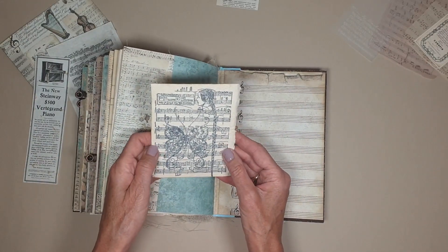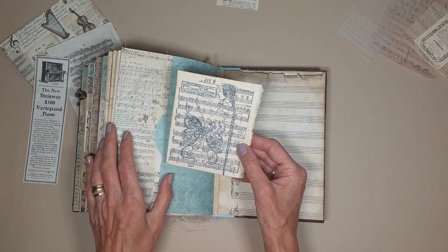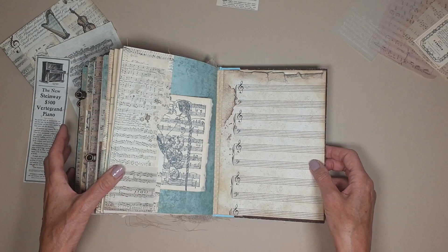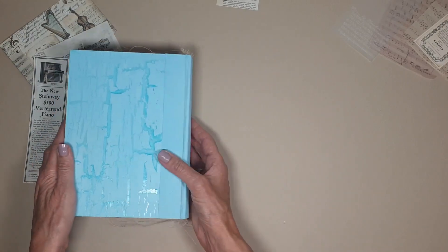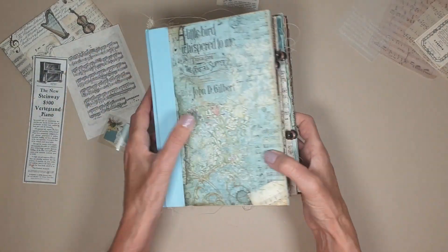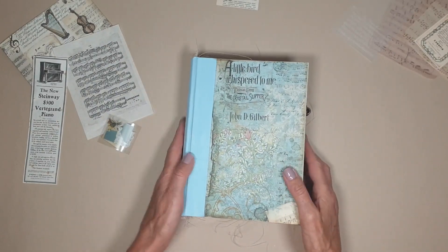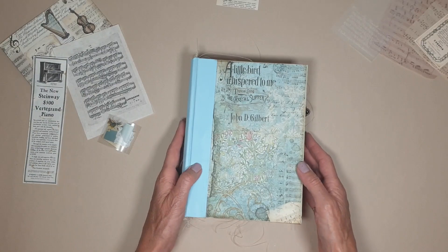This is from the front of the box that I got from Atelier, so I've just cut that out and put it in there. And that's it. So I hope you enjoyed that, and as soon as I have another one, I'll be back on. Thanks then. Bye.